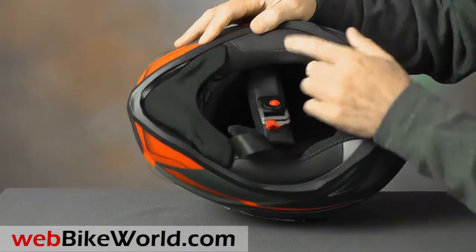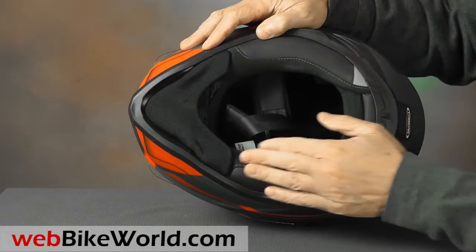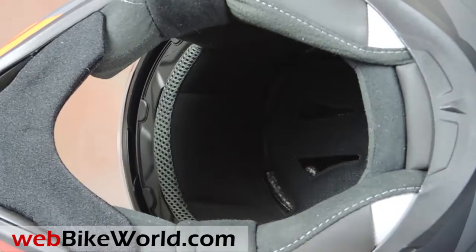The Drift also comes with an owner-installable pinlock insert. Also included is a large chin curtain that's easy to install by the owner.